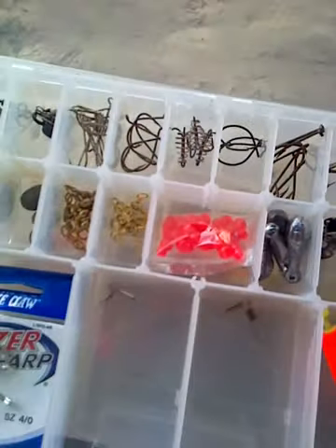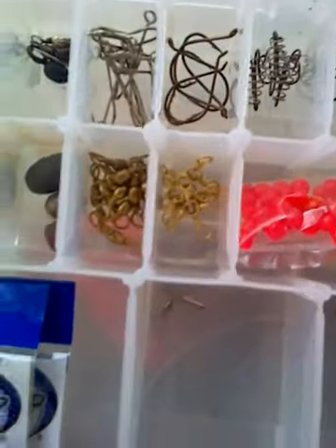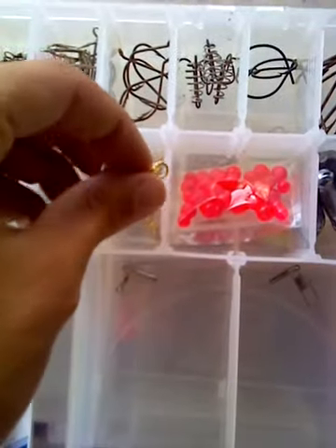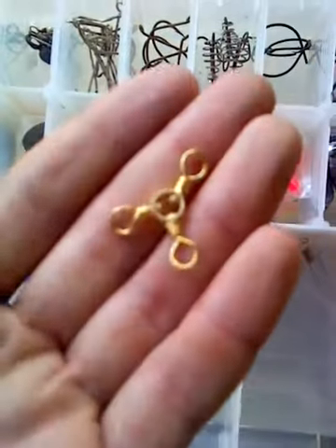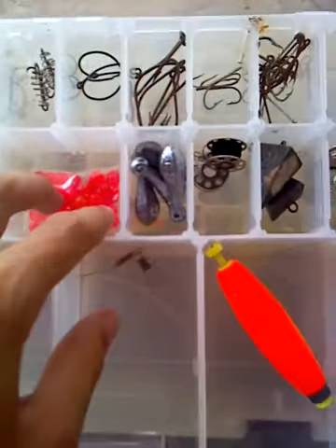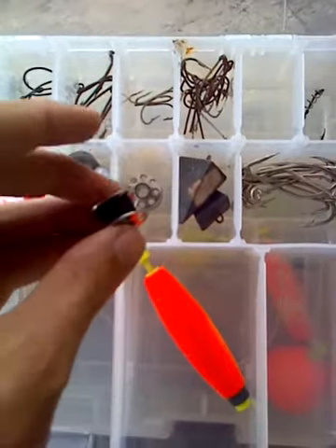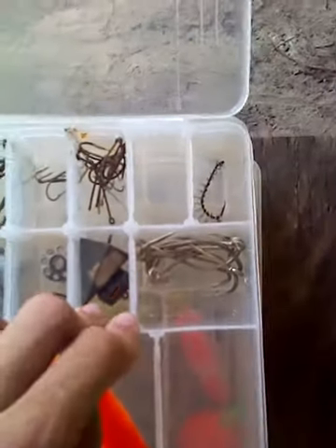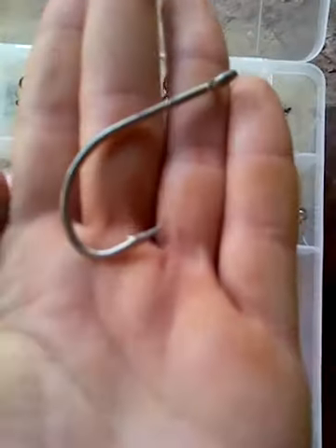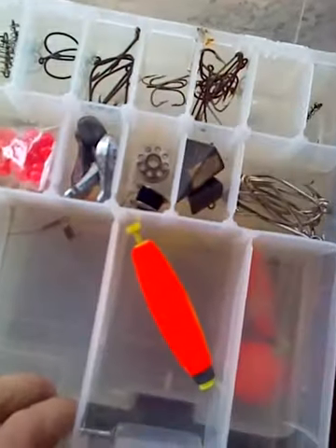Some catfish stuff, kind of organized more or less. Got the swivels right here. I bought some three-way swivels the other day — haven't heavily used them but I'm going to try them out next time I go to the river. I got some beads, sinkers, I got some thread for whenever I work with chicken liver, and I got some fairly big hooks whenever I'm out for big stuff.